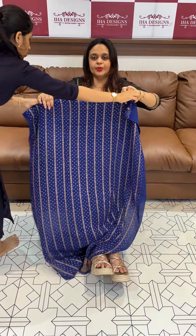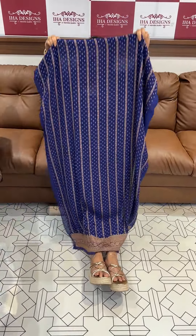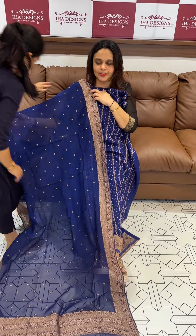The next one is blue — navy blue — with bottom detailing. Price noted.